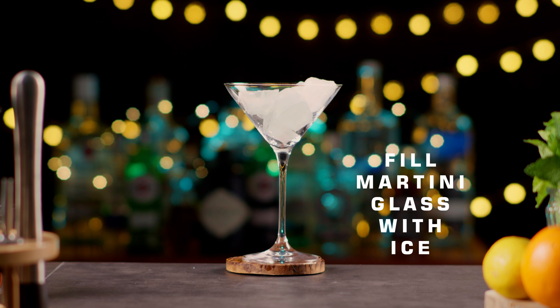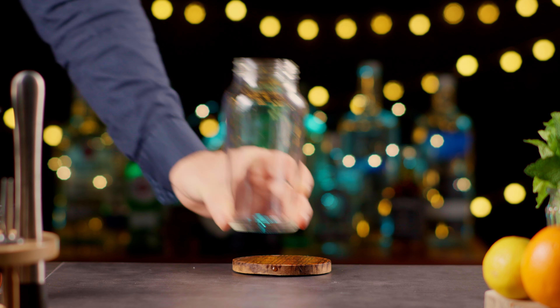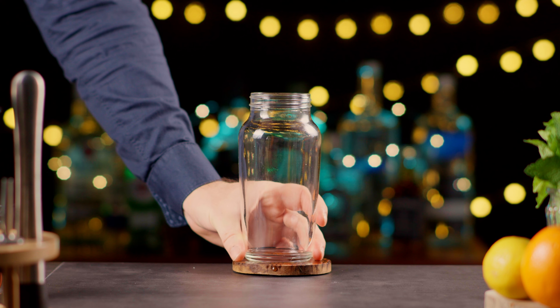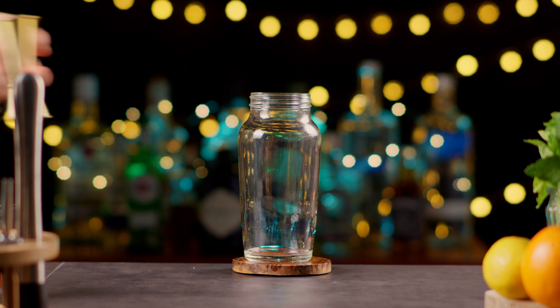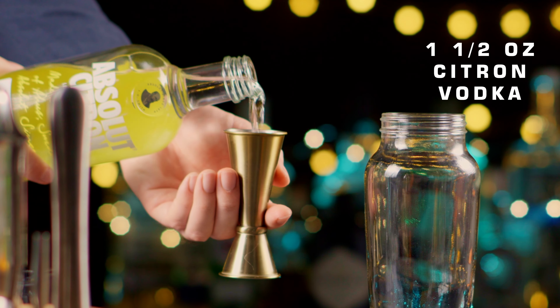Fill the martini glass with ice and leave it aside to chill. In a cocktail shaker, I have one and a half ounces of Citron Vodka.